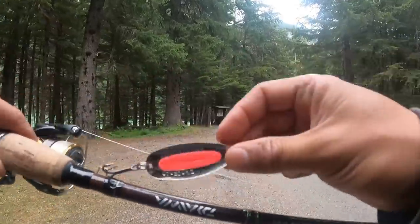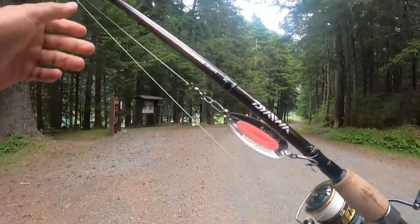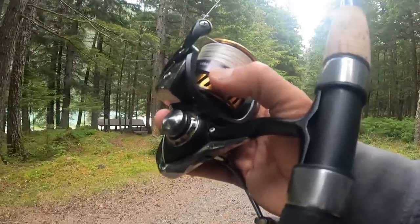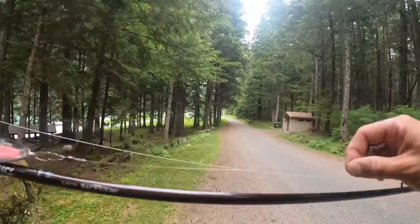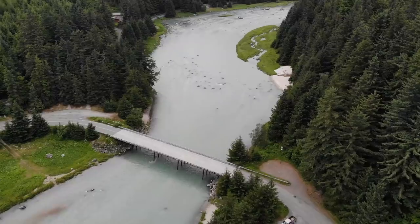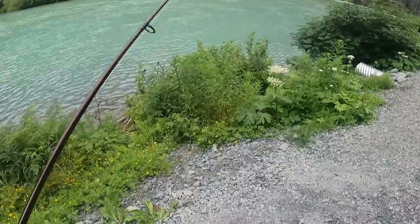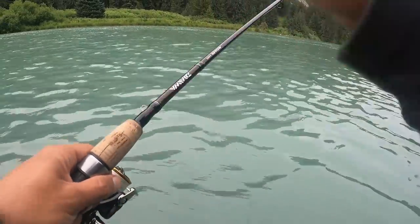I'm going to try these spoons — up here in Alaska everybody uses these things and they work well. My rod and reel setup: I have a Daiwa Aculite, medium medium-fast action, and a Daiwa Legalis 3000 size reel. I have 25-pound braid with a 10-pound fluorocarbon leader. This water is all milky because it's fed in from the glaciers. Let's give it a shot.